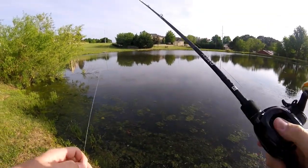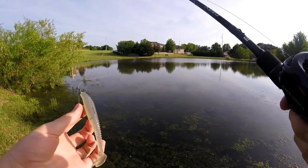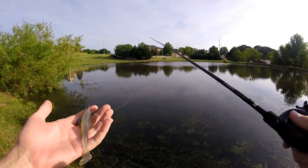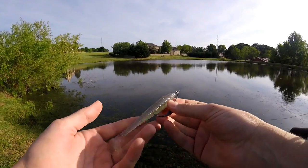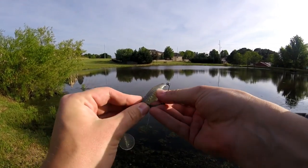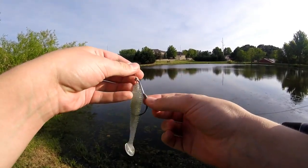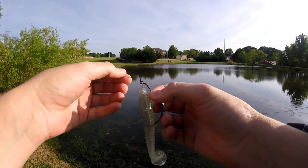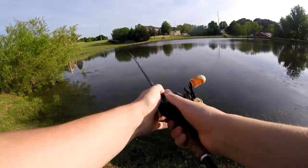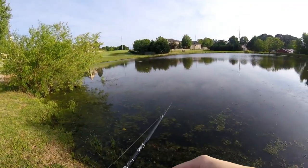Alright guys, we just got down here to the pond and this is what I'm going to be starting off with. I haven't thrown this bait in quite some time and I want to get back to it. I know these baits will definitely get bit and it looks like a time where they would definitely excel. We've got a little Kytec style swim bait with a little paddle tail, and I believe this is a four-aught swim bait worm hook with a three-sixteenth ounce weighted swim bait hook.